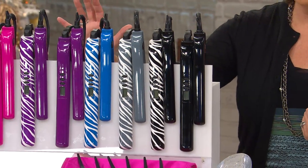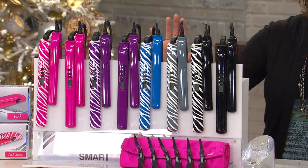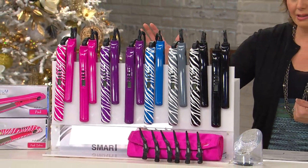Chi Smart is only available here at QVC. This set is available for you in six payments, with shipping and handling of only three dollars.